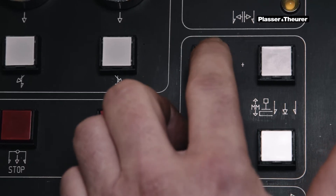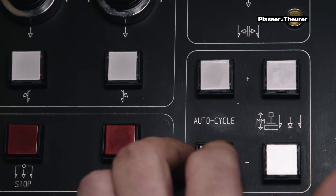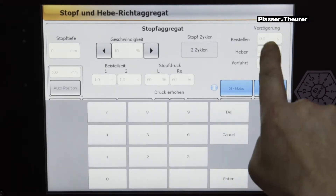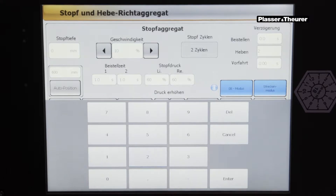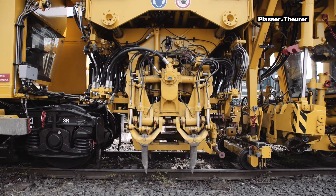It is possible to change the individual tamping cycles with the keys on the left armrest panel. The tamping units on the permanent way can be adjusted on the tamping and lifting unit page on the touch panel, including, for example, delay times for the lowering of the unit and the opening of the tine arm set.